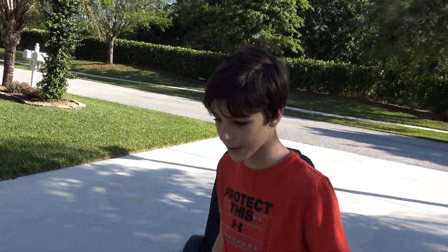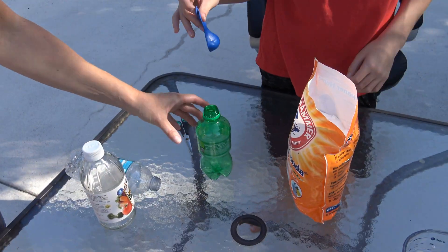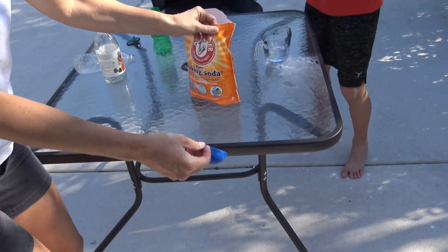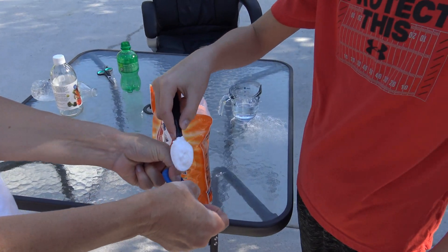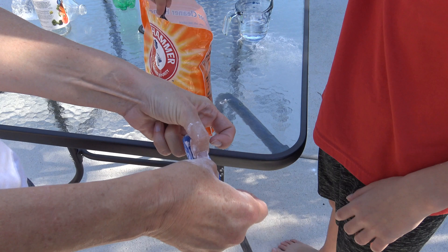Now we get the balloon. Let's do this bottle — the dead balloon. Oh yeah, we gotta fill it. So now we're going to put baking soda in the balloon. That's a little bit much.